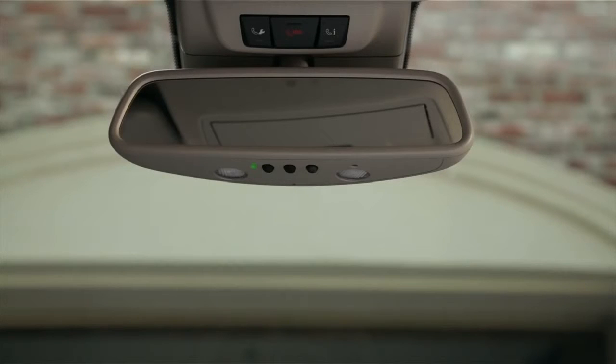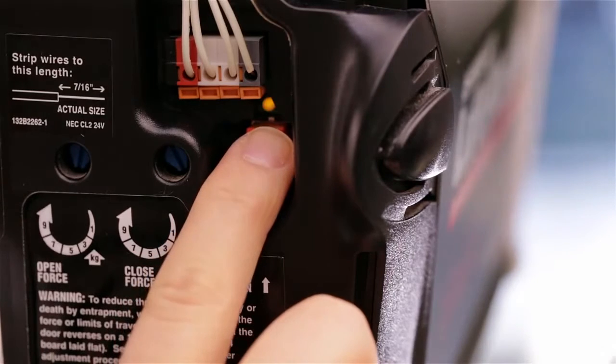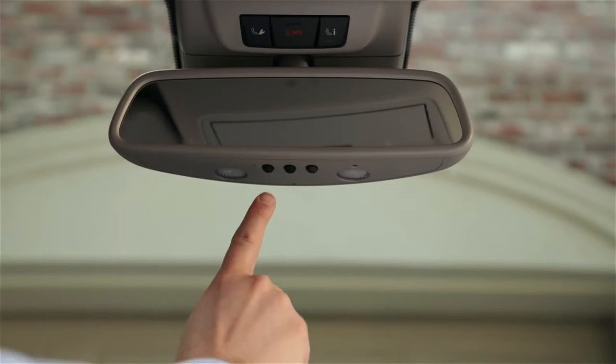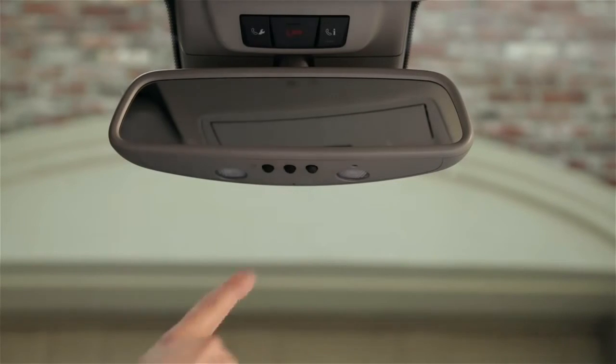If the indicator flashes green, it means you have a rolling code system. The button in the car is now programmed, but you'll need to synchronize the car and your opener so they can keep up with the changing codes. Find the training button, or smart button, on the opener in your garage and press it. Within 30 seconds, return to your car. Press the button on the mirror for two seconds, then release it for two seconds. Repeat this up to three times until it operates the garage door.